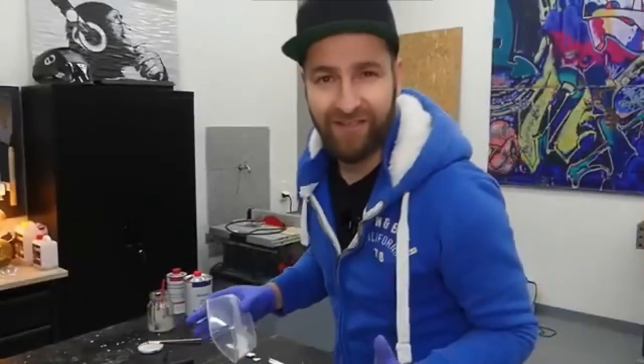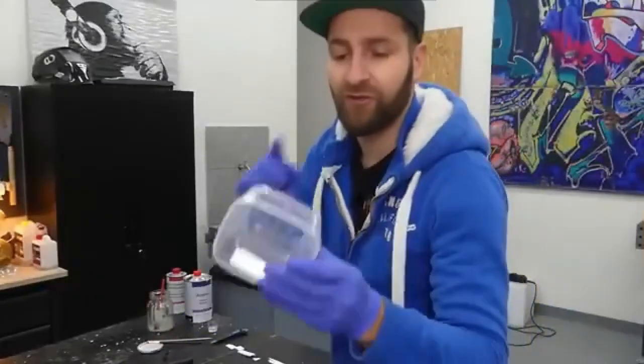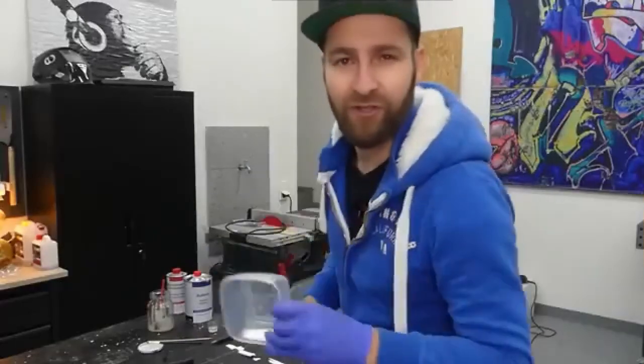Let's move on to the second test. Apparently, with this material we should also be able to seal holes in plastic so they're waterproof. I'm curious about that too.